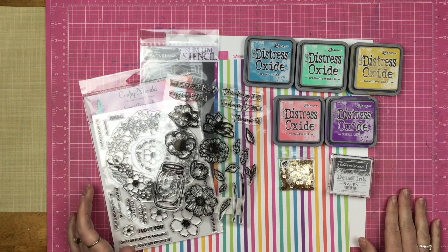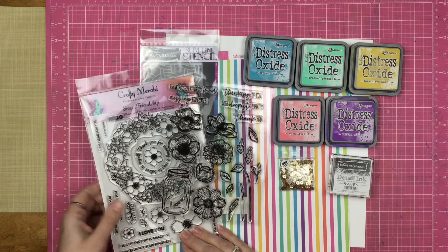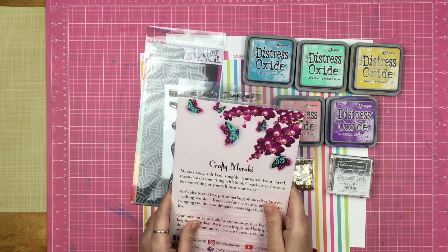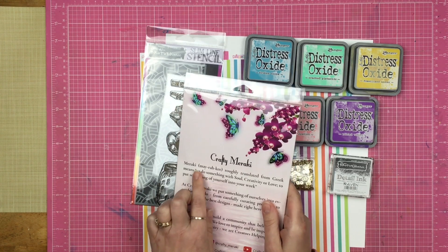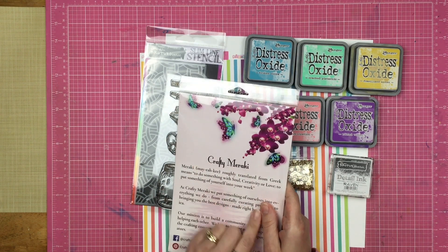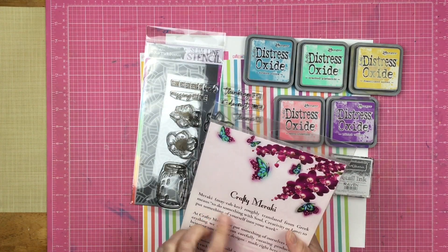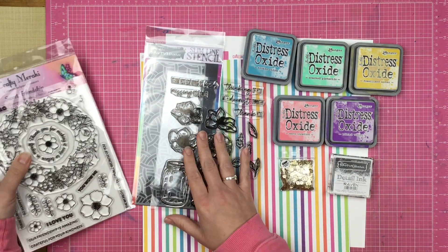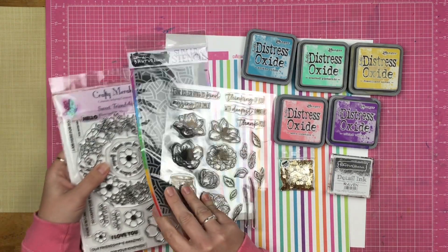Hey guys, Sandy here. Welcome back to the channel. Today I am playing with some Brutus Monroe products and also this awesome Crafty Mareki. I had to pull it over so I could pronounce it right. Brutus Monroe and Crafty Mareki are doing a collaboration right now, so we're going to use their products to make something fun.